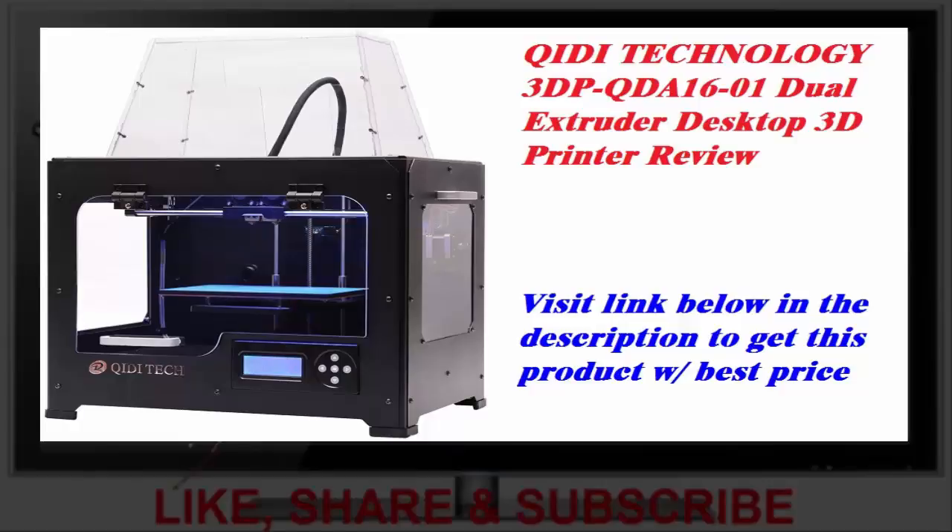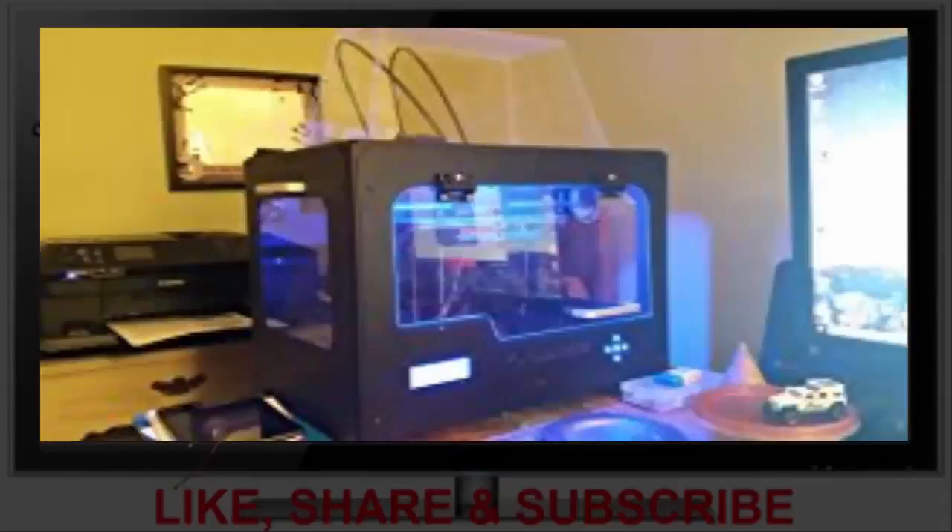The only thing better than the printer is the support from QIDI. The QIDI is a dual extruder, metal frame 3D printer with heated bed. The design is simple and effective, and the build quality is solid and true.